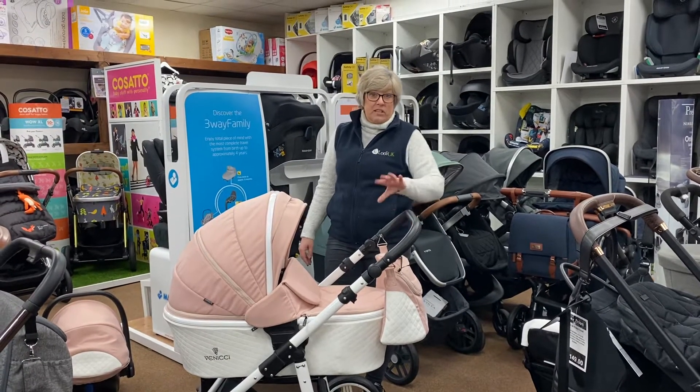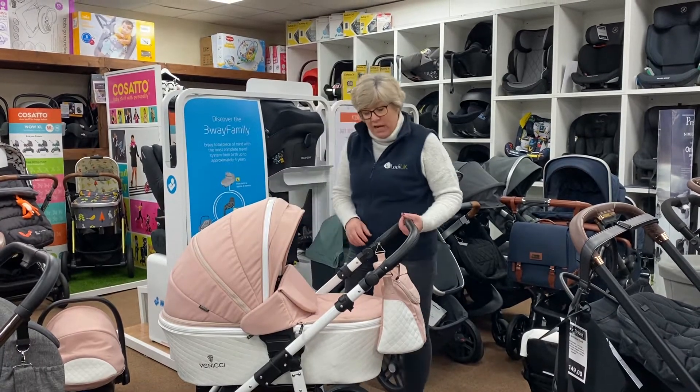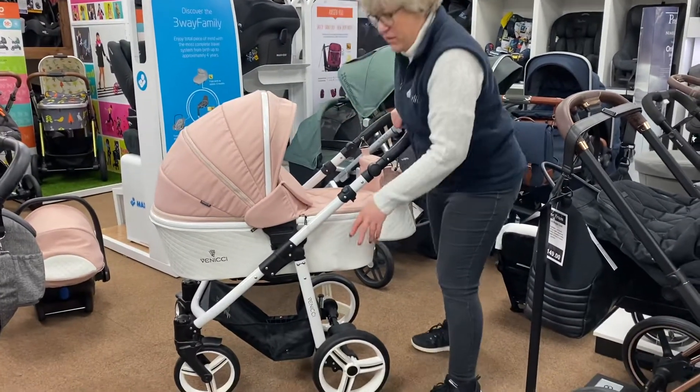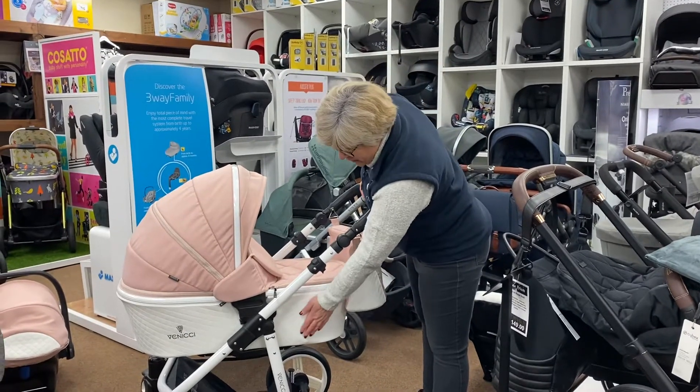Hi, it's Liz from Youngsters World and today I'm going to talk to you about the Vinici Pure range. This particular colour is called Rose. Pure are the ones with the white leatherette type bottom. They do Pure and Shadow — Shadow have the black bottom, Pure have the white bottom.